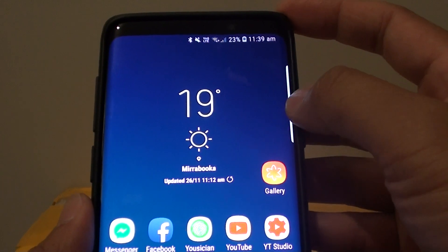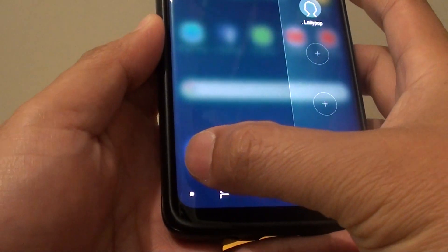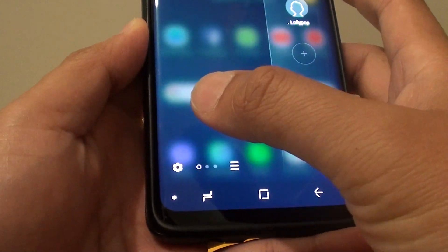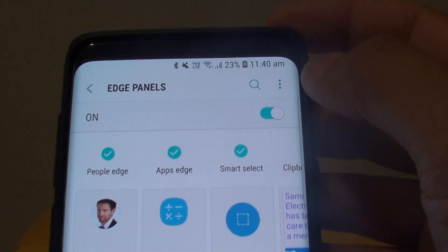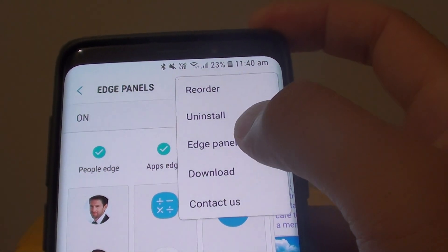Another way to do it is to go into the settings. So drag it across, then tap on the settings icon. Then up here tap on the menu key, then tap on edge panel handle.